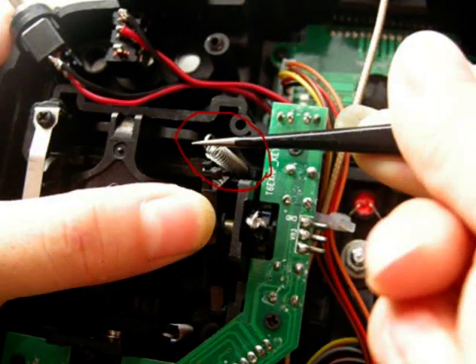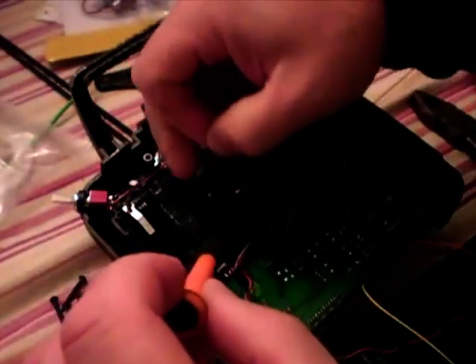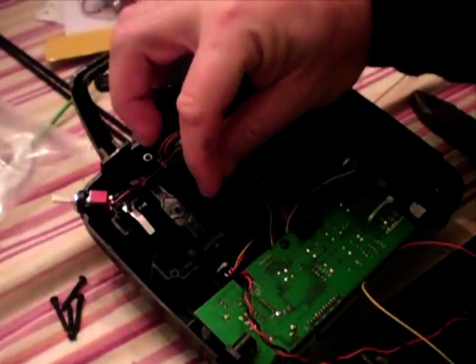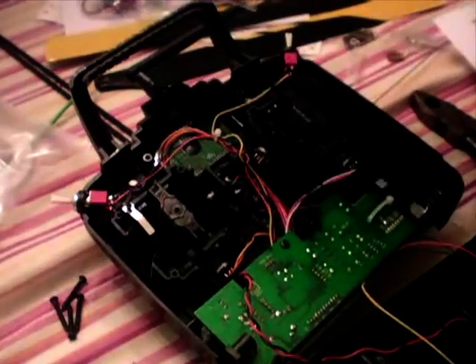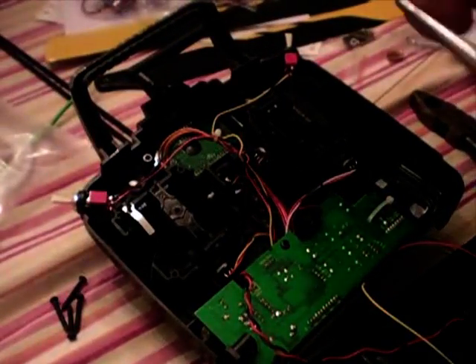Take it out there and put it in there. It's a little bit fiddly, especially for my big mitts, but with a little bit of patience and dexterity you can certainly do it.